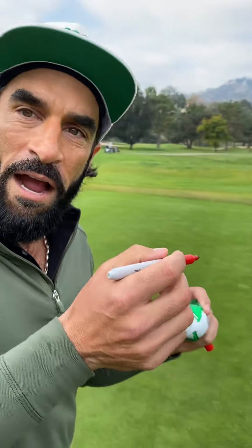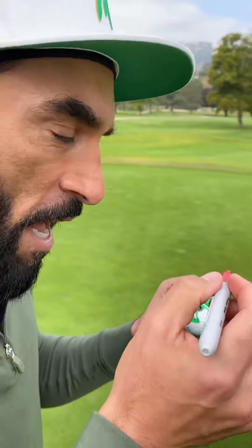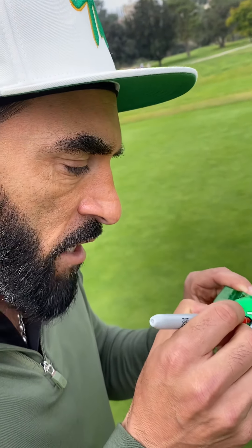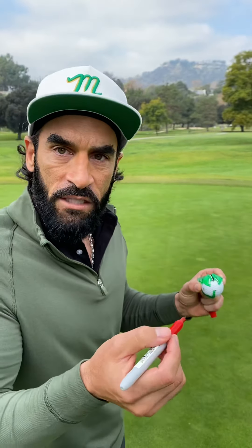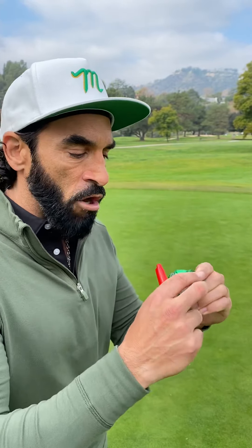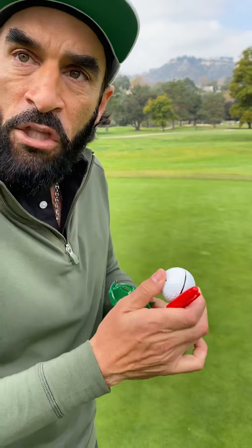What are you doing? I'm putting the line on the golf ball like the professional putters do. You need to be a nasty artist with your lines — like Leonardo, Michelangelo, or... well, you know. But seriously, it's a rhythm in the game of golf. The pros do it, I'm an amateur, and I'm gonna do it too.